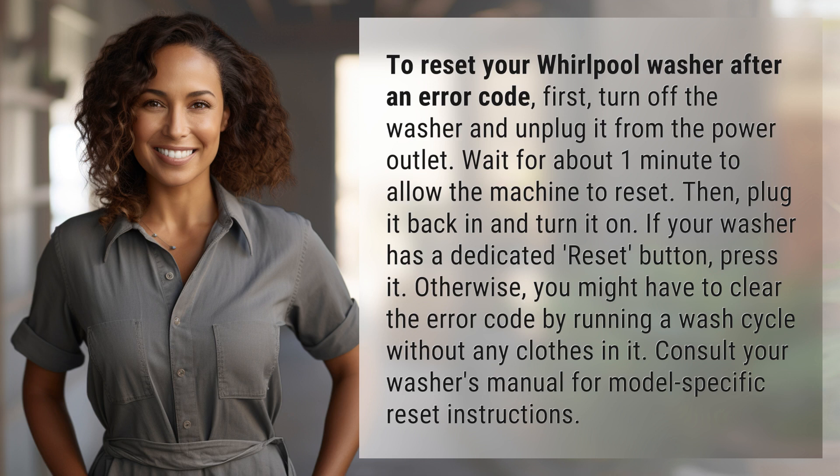Then plug it back in and turn it on. If your washer has a dedicated reset button, press it. Otherwise, you might have to clear the error code by running a wash cycle without any clothes in it.